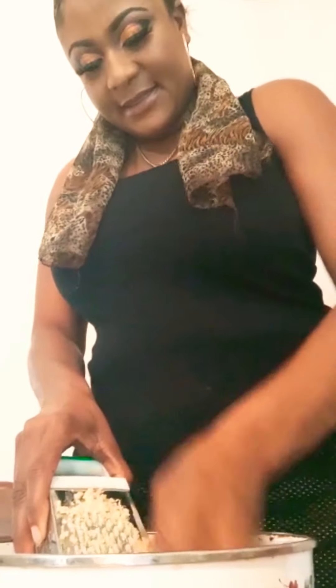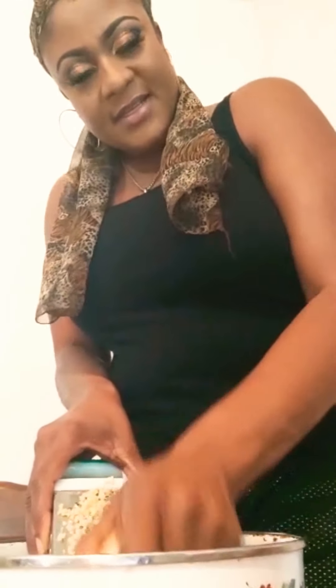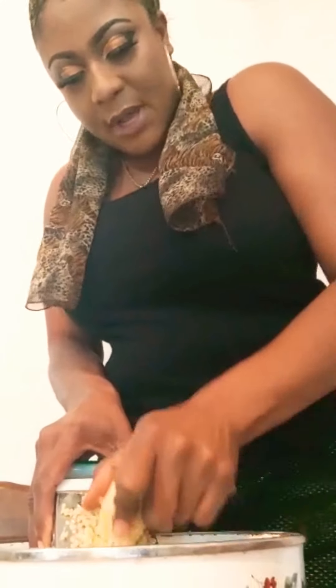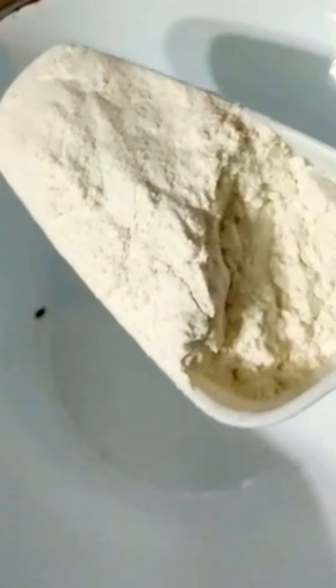I'm just gonna grate all of this and get it all grated, and I will come back and show you what it looks like. We are back! Alright guys, we're gonna use two cups of flour.